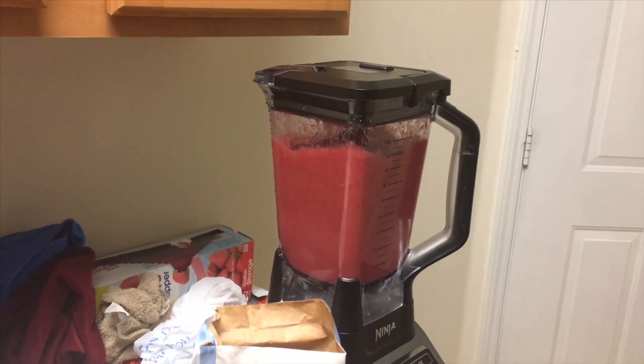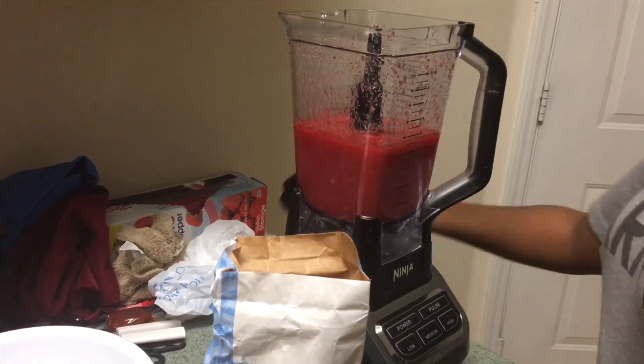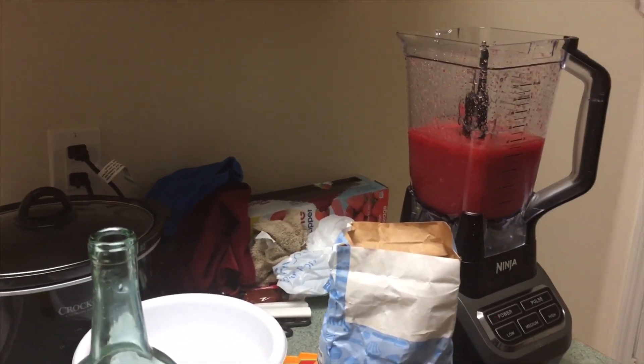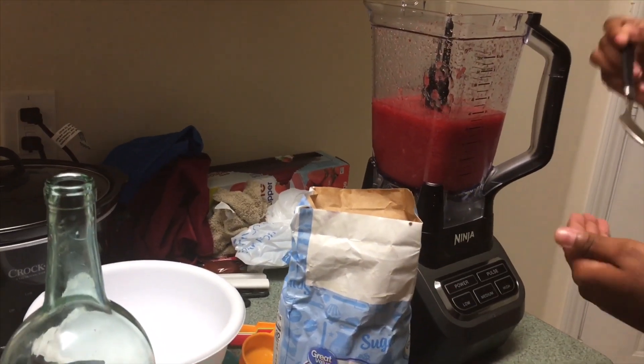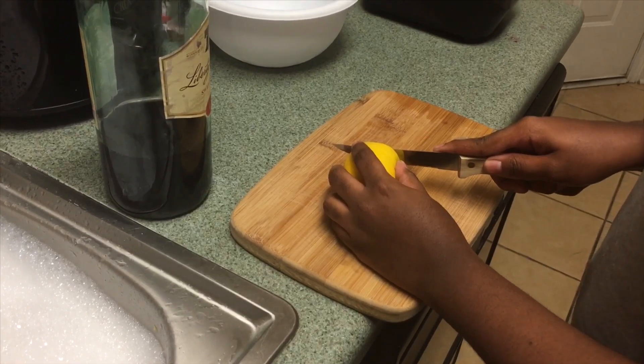You'll see it blending and then stop. You'll see me taste testing it because it was good — I even tasted it a second time. It was good — I could not stop digging in it! Just taste test it again and if you have to add more sugar or whatever, do it.